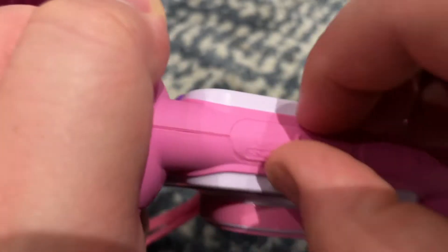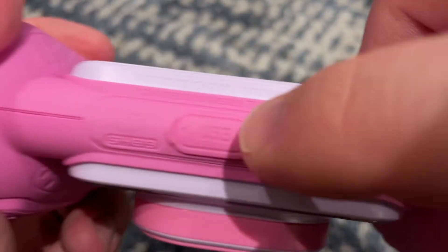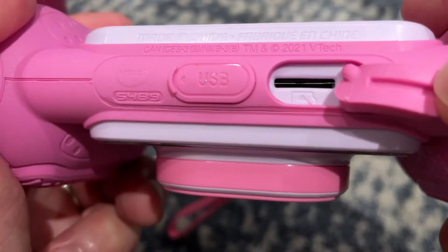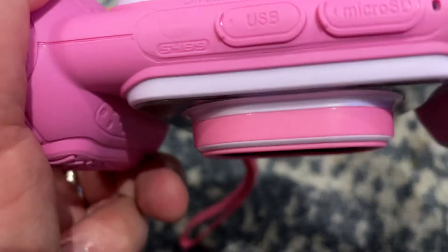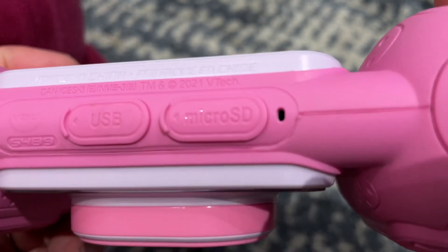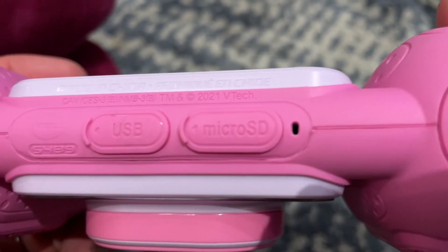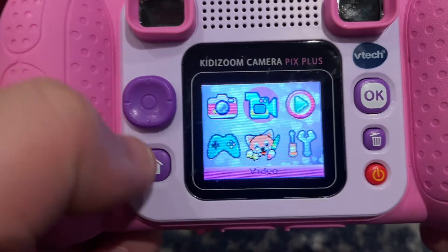The final thing is on the bottom: there's a USB and a micro SD card slot. So you can actually greatly expand the storage, and we'll show that maybe in another video. Essentially, you can connect it to your computer with the USB or store everything on a micro SD that you then put to your computer. These pictures can go to your computer.